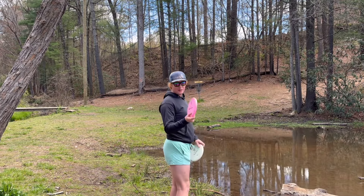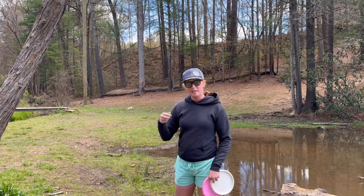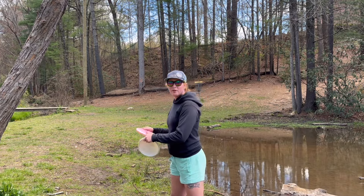Drifted just barely out of bounds. This is where the Spore can really help because you don't have to throw it hard for it to kind of just keep staying in the air. So you can give it some really nice little soft runs and approach shots.